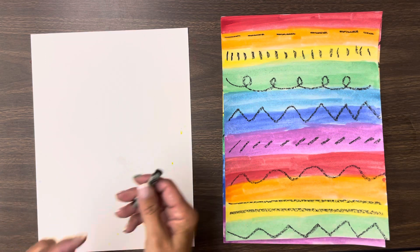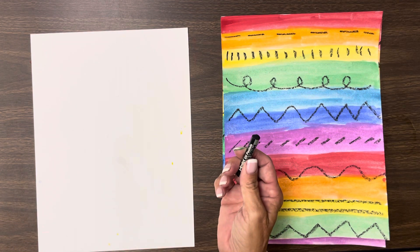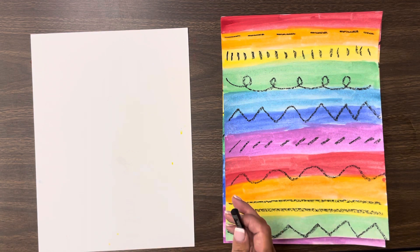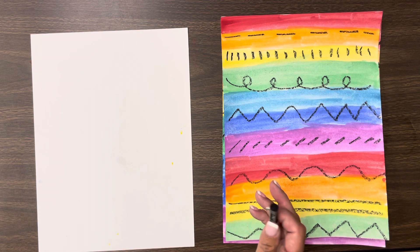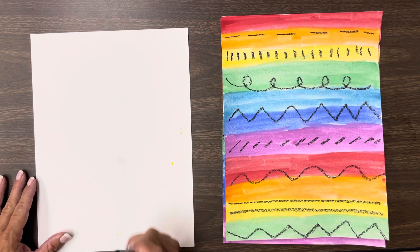Now you're going to use an oil pastel. An oil pastel is like a souped up crayon to make our lines. Your lines do not have to be in the same order as mine are. They can be in whatever order you would like them to be, but you're going to go from one side to the other side of your paper.